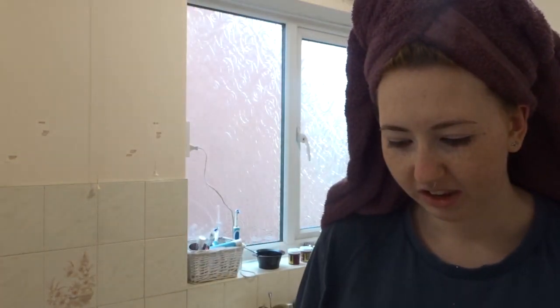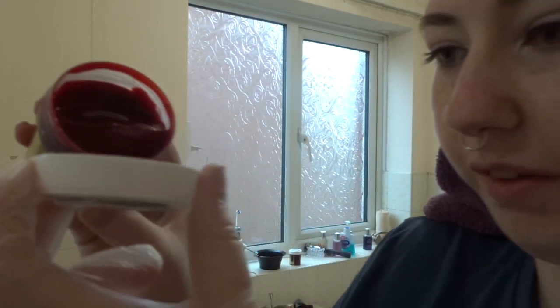I've just washed my hair with shampoo only and towel dried it roughly. I'm going to be mixing conditioner with the dye because I don't want it to be super intense. I just want to put a little bit in and mix it until I get the right colour — I can always add a bit more.